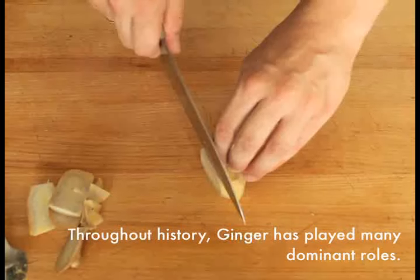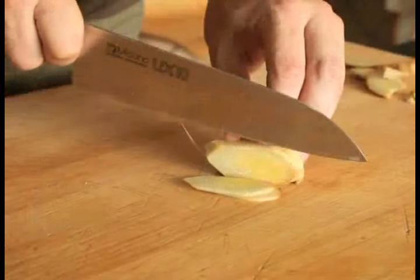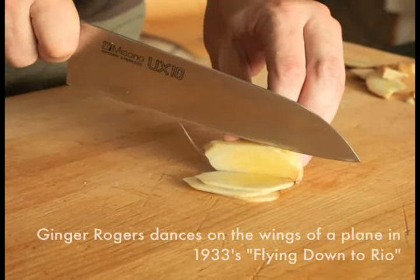After squaring off the sides, remove the scraps of peel from around the edges, then stand the ginger up on one cut face, and using the tip of a sharp knife, cut it into thin planks about an eighth to a sixteenth of an inch thick.